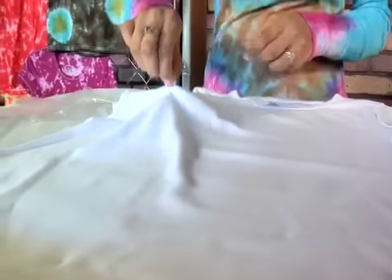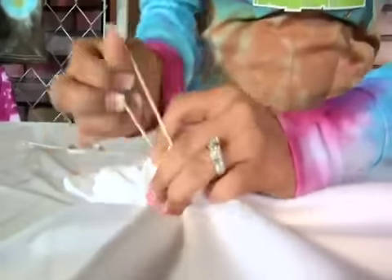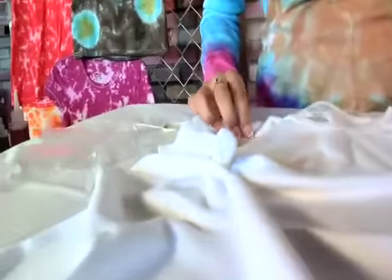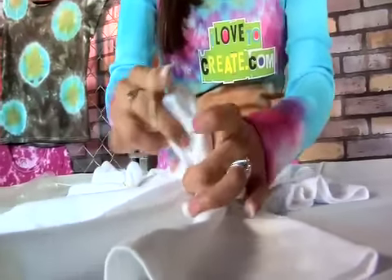Then what I'm going to do is pinch at the center of each of those little spots, take a rubber band, and tie around it. Now depending on how big or small you want your sunbursts to be, that's how much room you want to leave. If you wanted a little one, leave it like that. If you want a bigger one, pull a little bit more fabric, go a little bit further down, and then tie it off. Let's get ready to tie-dye.